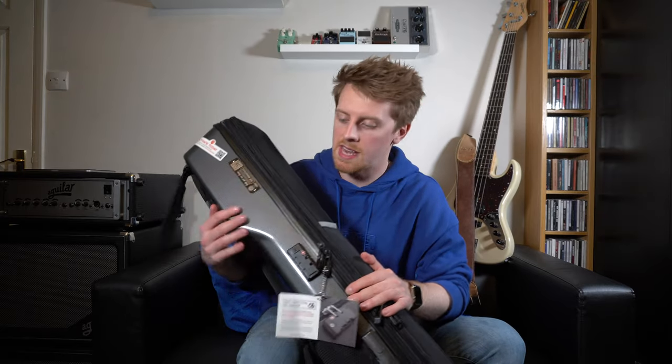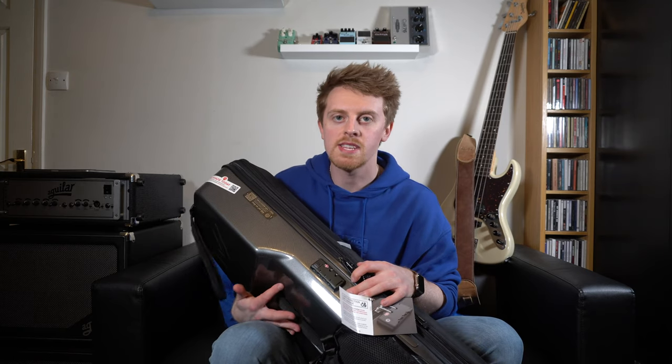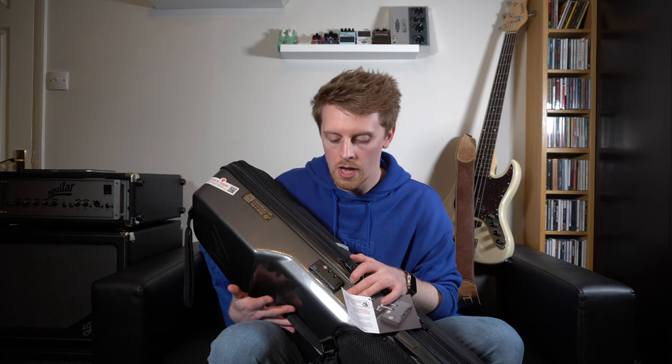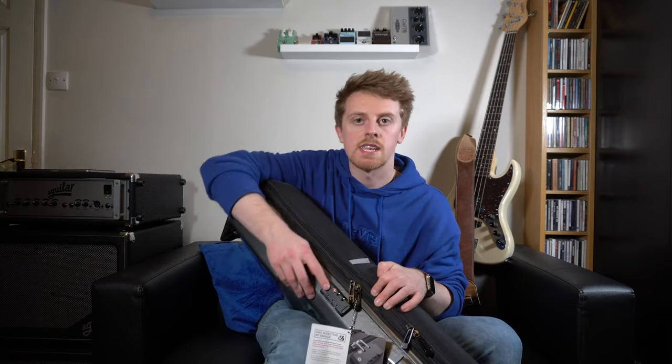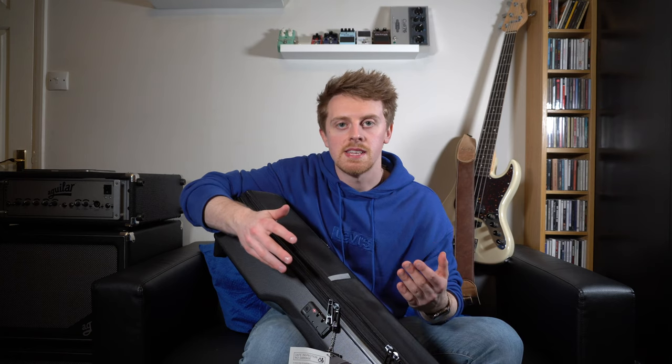One of the things I really like about this case is that it has a built-in TSA lock — really important. One of the things I didn't like about the BaseSafe by SKB is that it had a TSA lock, and you put your gig bag into that case and locked it. That one lock in the center held the whole two-part case together. The problem with that is when they check your bass — when it's been checked in and goes through the scanner — they unlock it with the TSA key, and then they have to ram the gig bag back in and get it shut again.